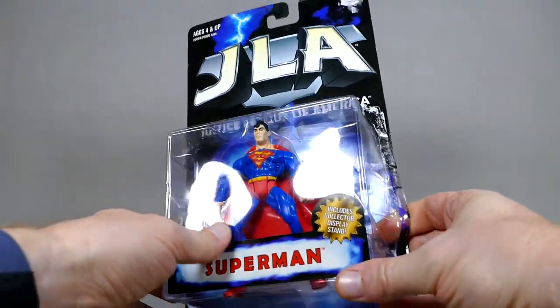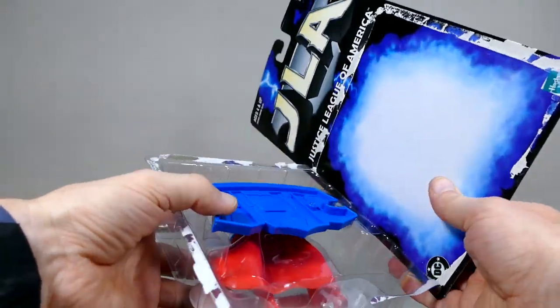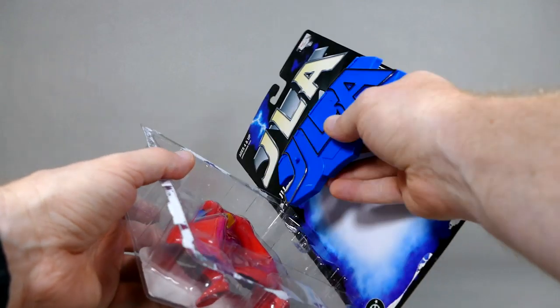Let's open it up. I'm going to be a little bit more careful than sometimes I am, because these are much older and I do want to keep them in good condition.